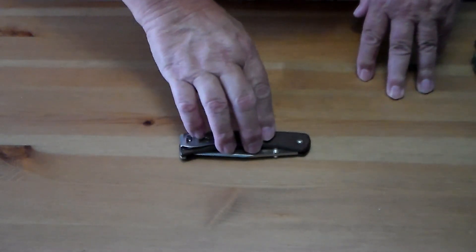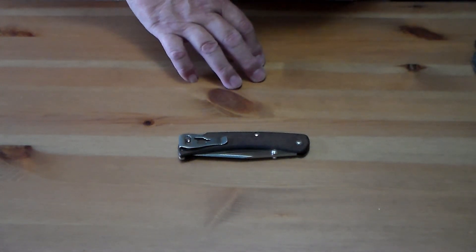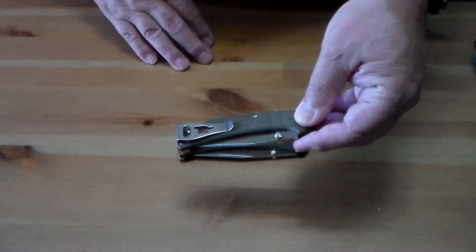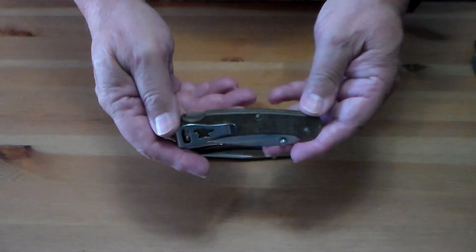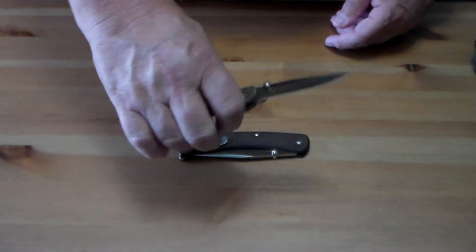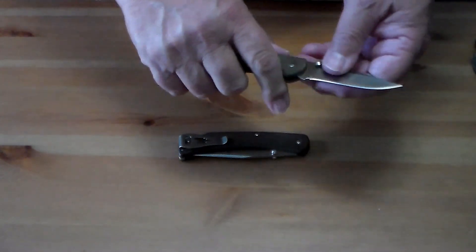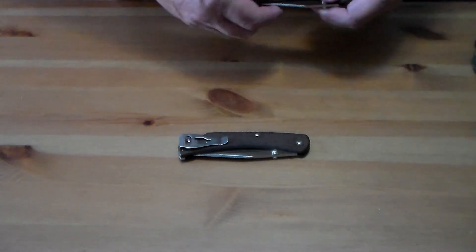If I'm going somewhere else and I'm not sure about the knife laws — this has got almost a four-inch blade — I'll carry instead my Buck 112. It's basically the same knife, just a shorter blade. Sometimes I carry this because it's one of my favorite knives and I just feel like carrying it, swapping it out with the 110.